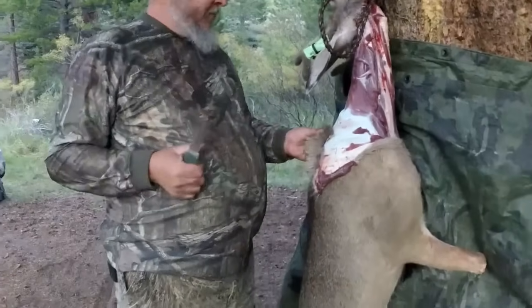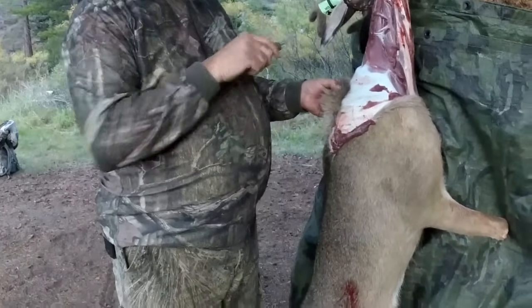Michael, first deer kill, first off. Praise God.